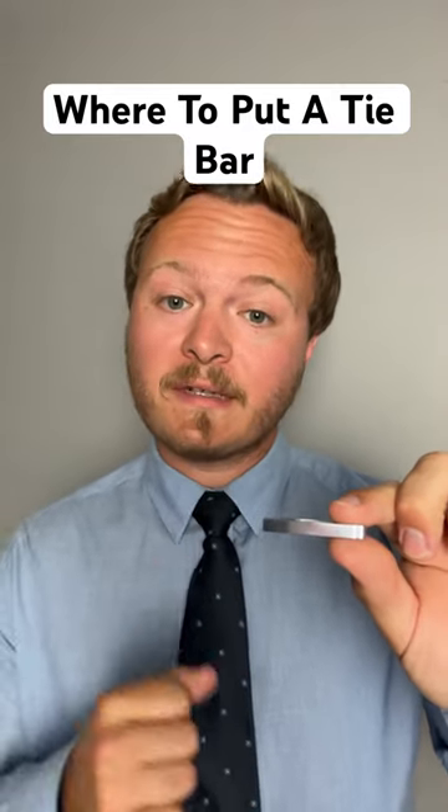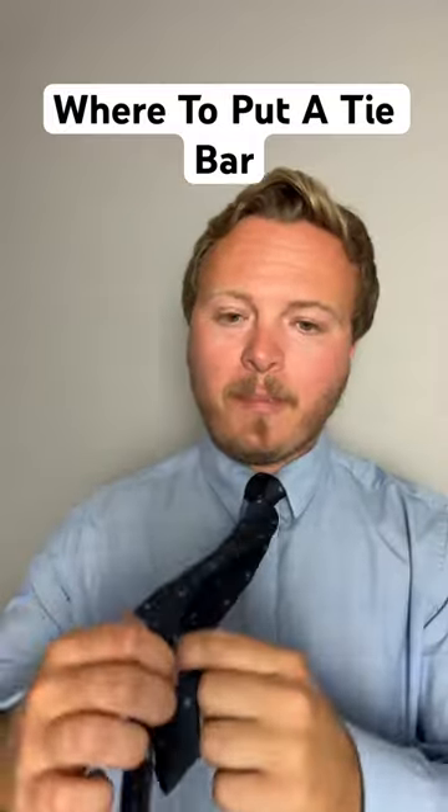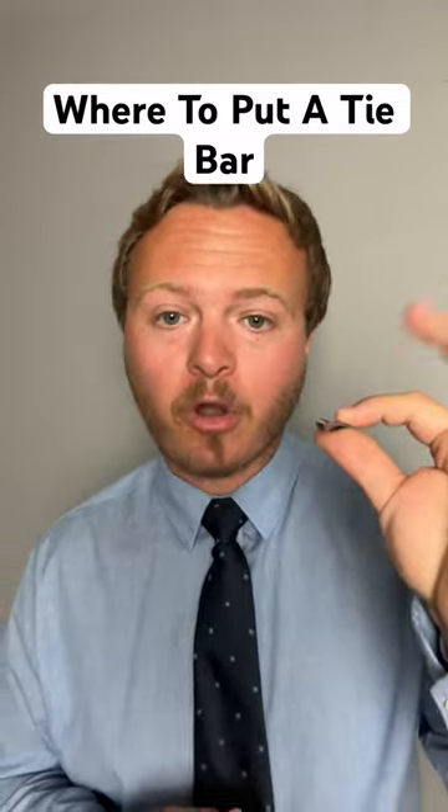Let's talk about tie bar techniques. Tie bars are a great way to hold that smaller end in the back, just in case it can't reach down to that loop — you can always grab a tie bar.